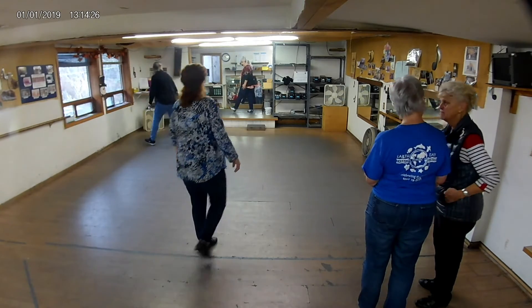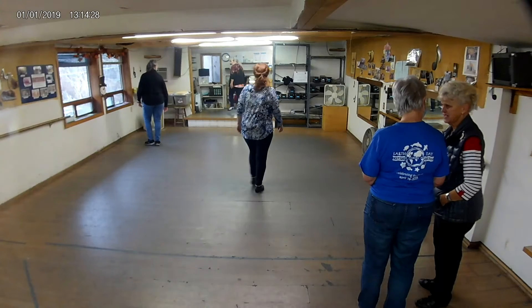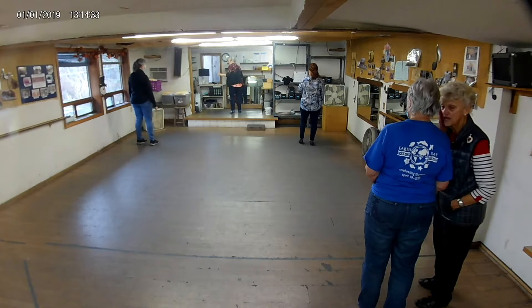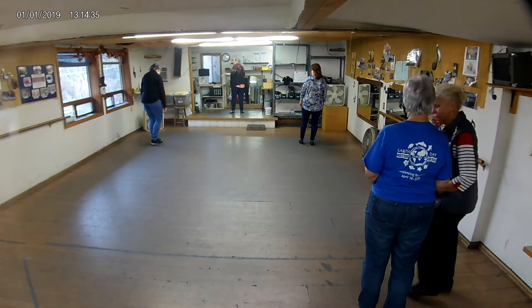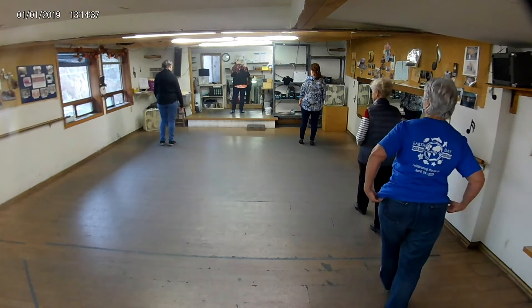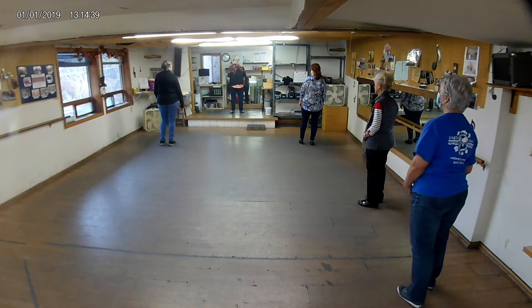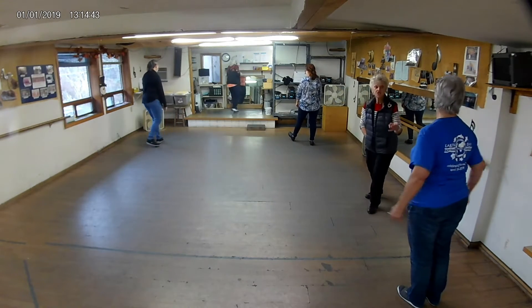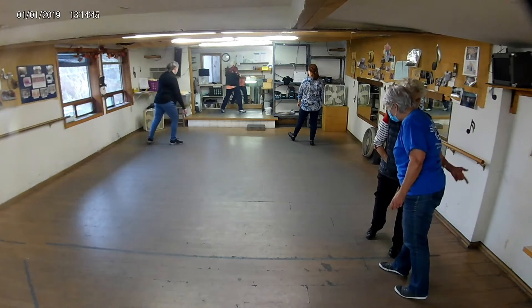Rock heel slur step. Rock double. Watch your feet — or think about your feet. When we're doing that rock heel slur step, you've got to step on it. And a one, and a two, rock heel, and step.